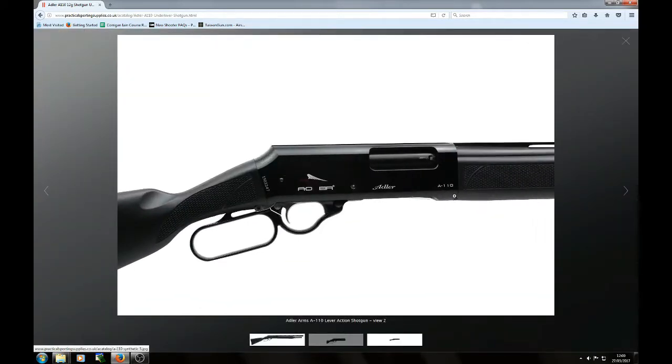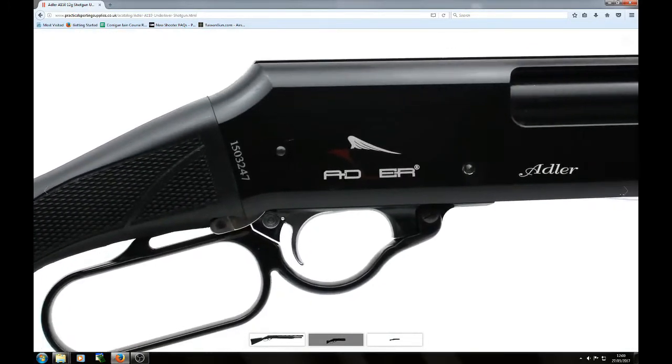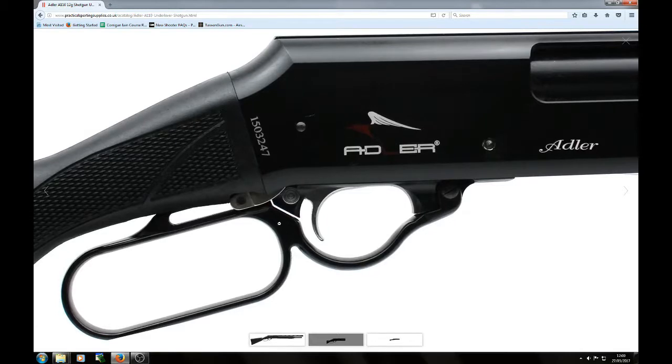It's shaped like a normal shotgun in the respect that you can load it underneath, and there's a sort of open action. Of course, there's no cocking handle or pump because it's all under-lever. An unusual aspect of the under-lever is that the safety catch can only be applied when the action is closed — you can't apply it when it's open.